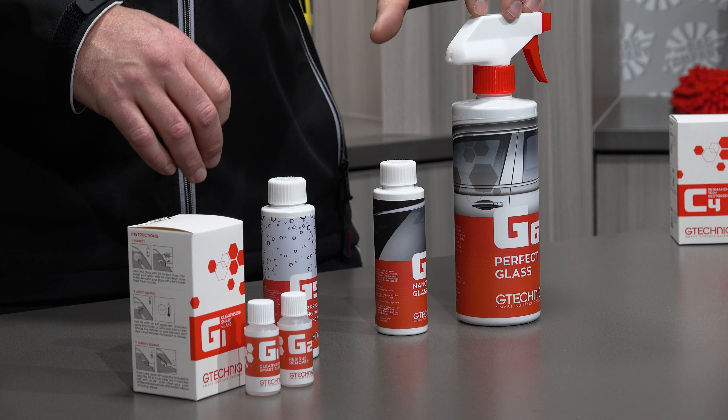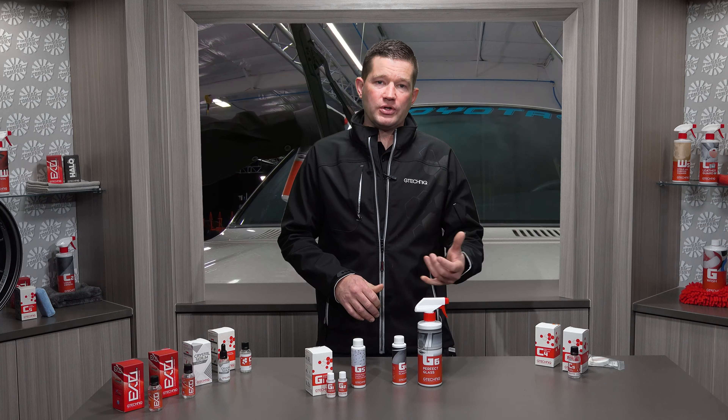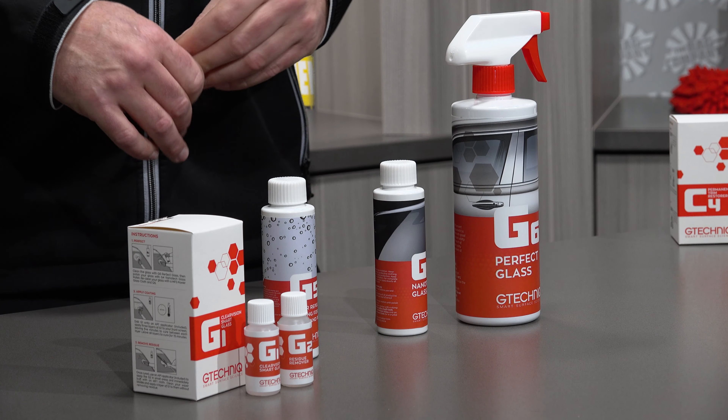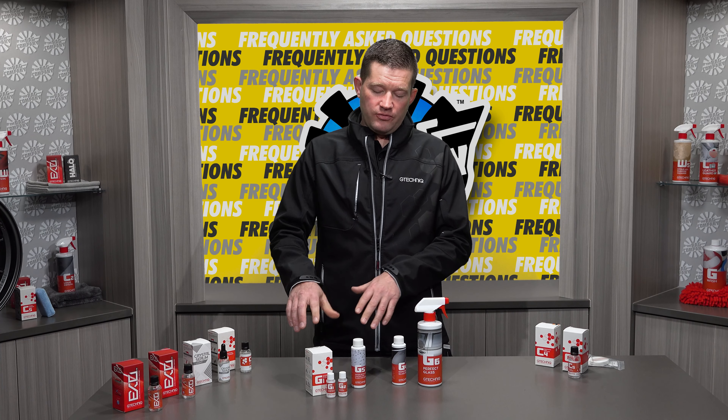G6 is our glass cleaner. It is a streak-free formula that is going to allow you to deep clean the glass, removing oils and other contaminants. There's a trick: if you let G4 dry, the best way to remove it is to clean it using G6. If you use G6 and G4 as instructed for G1 or G5, you will end up with the long-term results that we look for.